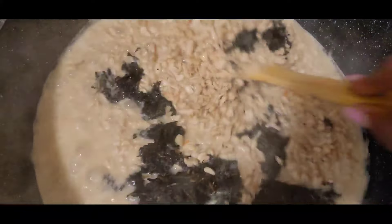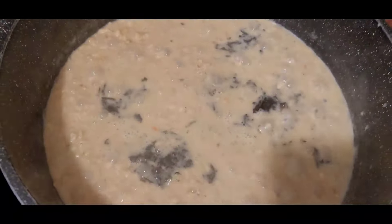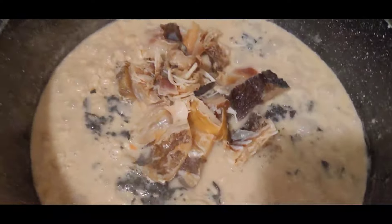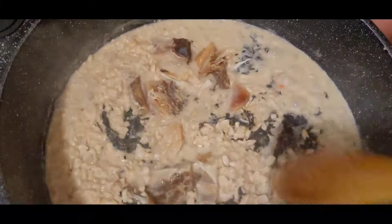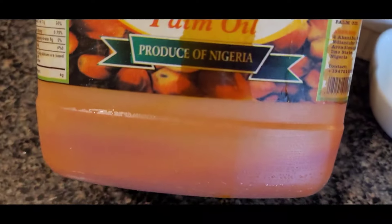I'm adding the bitter leaf now while it's still fresh, so it needed to cook more — I added it when the okwa was at least halfway done. I'm also adding my stock fish now because it's still a little on the hard side, so I allowed it to cook for about 10 more minutes. If you're using dry fish, you don't have to add it now; you can add it later.